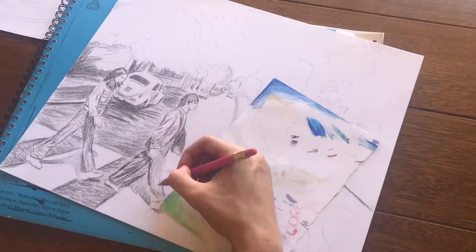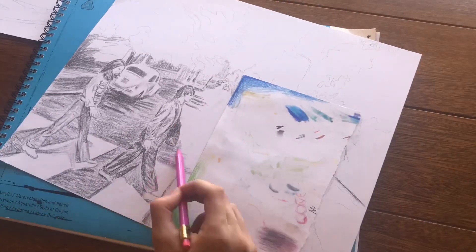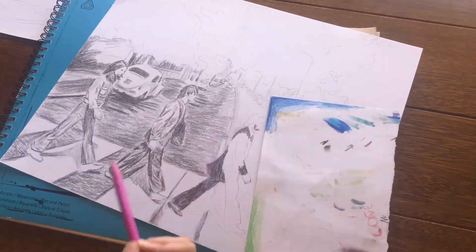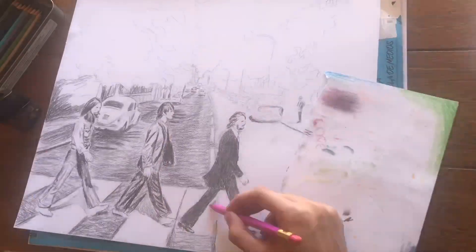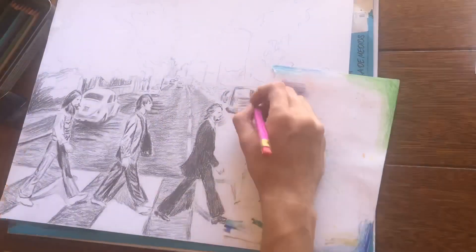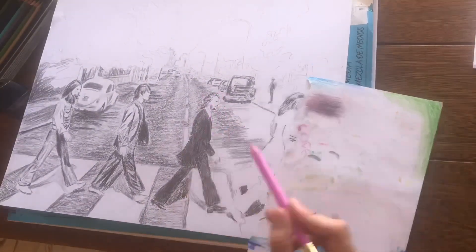I used just a mechanical pencil because it was exactly what I used back in middle school. I thought it wouldn't be fair to my old self if I used colored pencils or anything else, because I never had that back then — all I had was paper and a pencil. I feel like I've improved a whole lot since then.